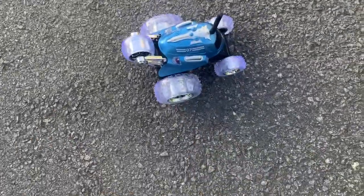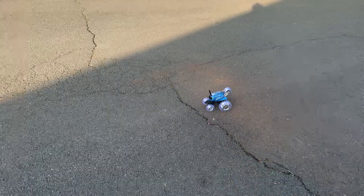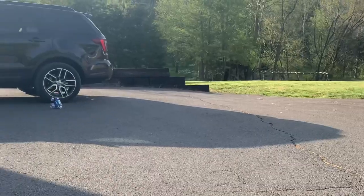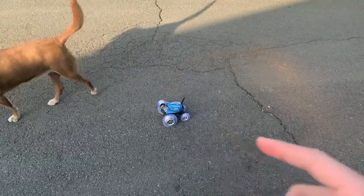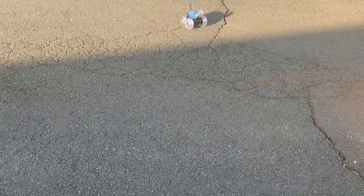Now we are outside. Let's start testing this thing — let's find out if this thing can pop a wheelie. Here goes nothing. Oh yeah! Oh shoot, it went under the car. So the answer is yes, this thing can definitely pop a wheelie. Now other than it being awesome at wheelies it's also very controllable, but it's so hard to make it not pop a wheelie. Check this out.